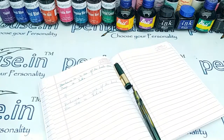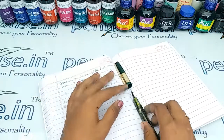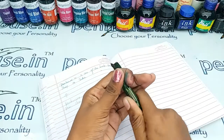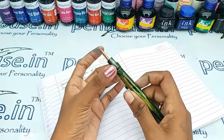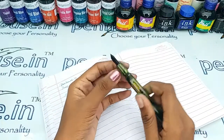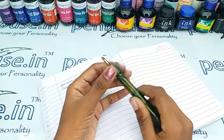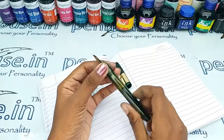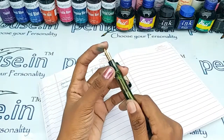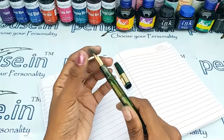Unless we have good cleaning and maintenance, the flow will be affected. Also, on maintenance, all the threads tend to wear out. To increase the life of the thread, please apply silicone grease or Vaseline every time you are opening and closing the grip area during ink fill.